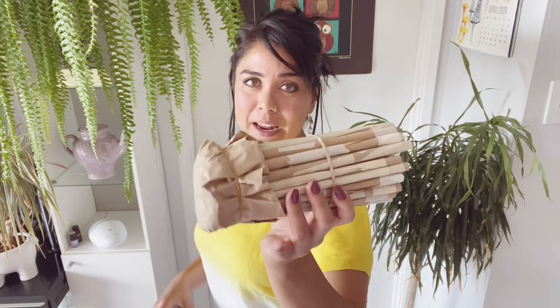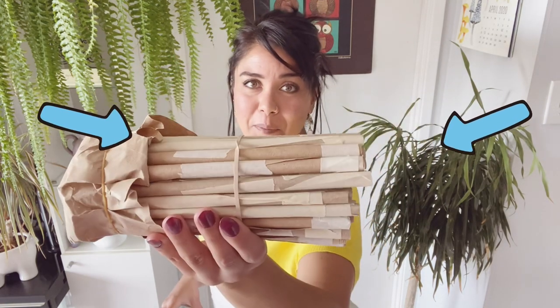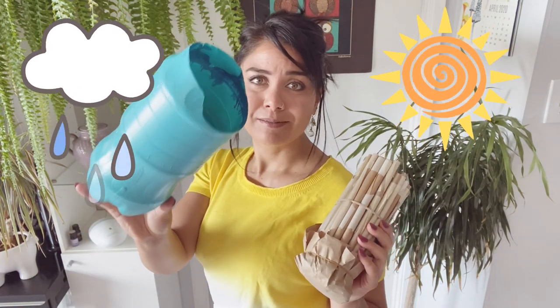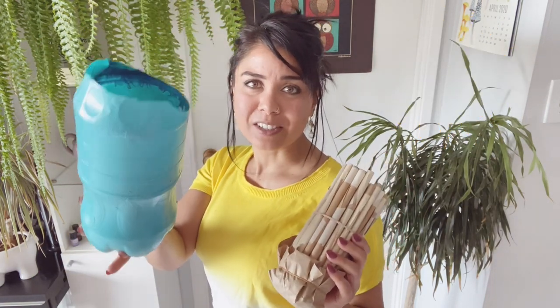The basic idea here is that you want to make as many of these paper tubes as possible, and you want to keep your tubes dry and protected from the sun. To protect our tubes from the rain and the sun, we're going to use a painted two liter pop bottle just like this.